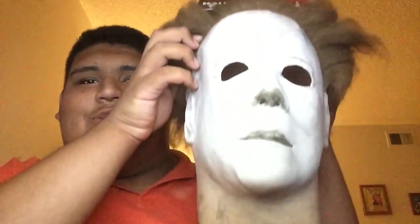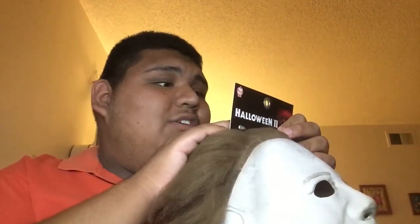Hey guys, it's Randy, and today I went to a Halloween store with my mom and bought this awesome Michael Myers mask. The tag says it's from a website called Trick-or-Treat Studios, trickortreatStudios.com. So yeah, this is my Michael Myers mask.